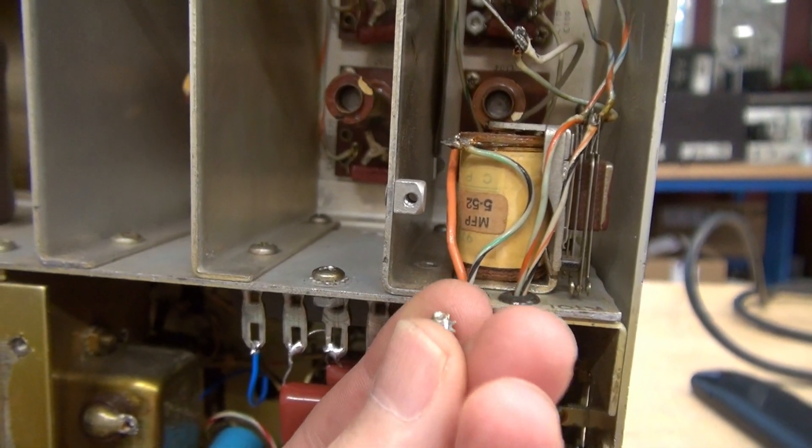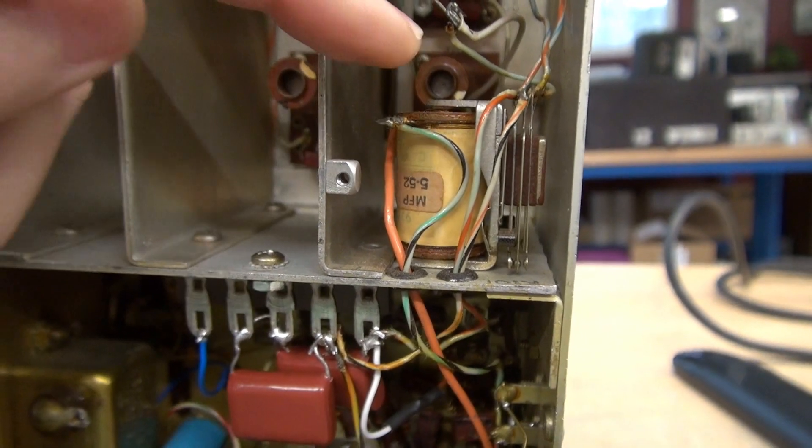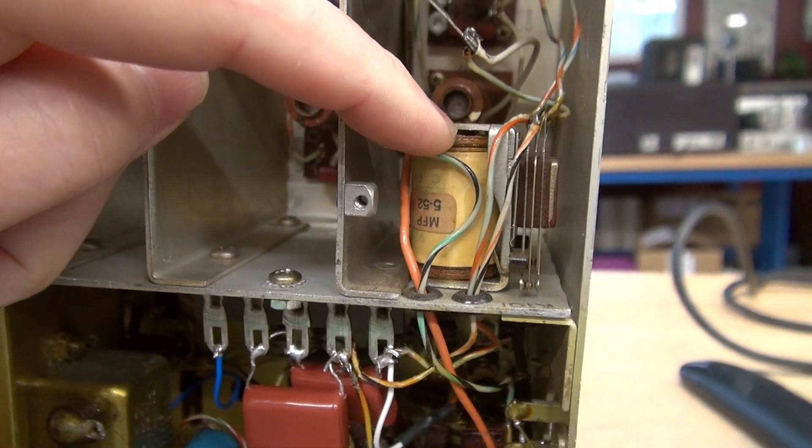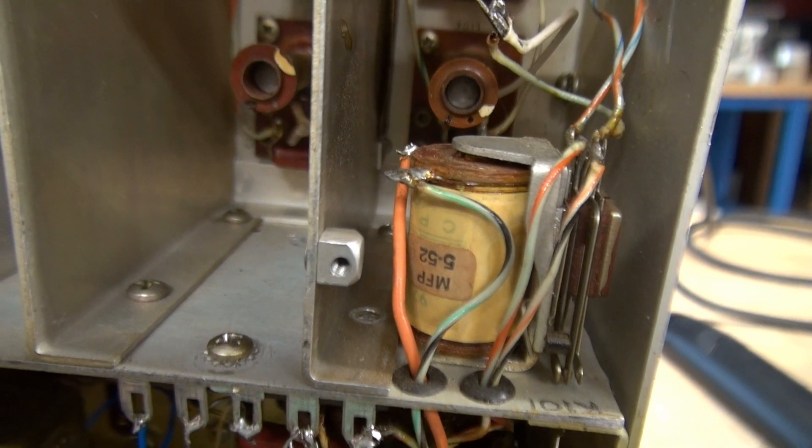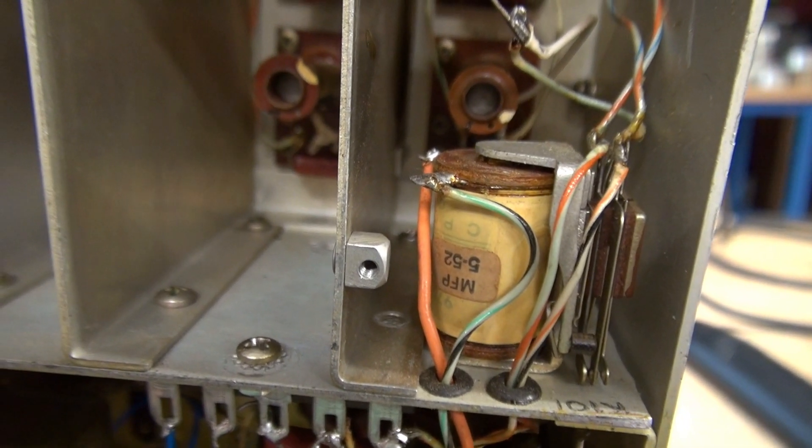There's just two Phillips head screws holding the base of the relay. So now the K101 is loose. I'm going to remove the wiring, get that out of there, and get our other module in place.